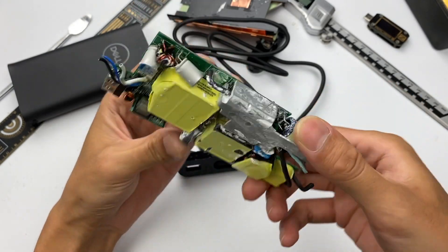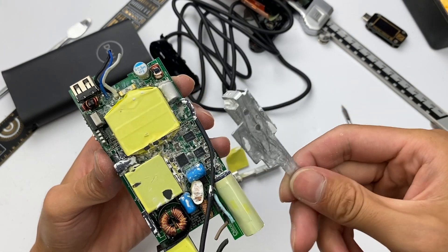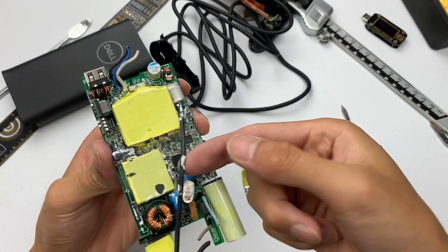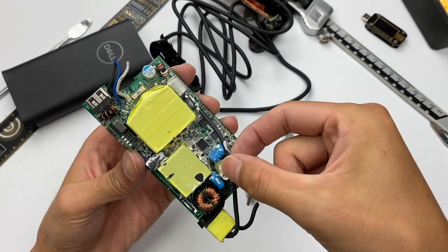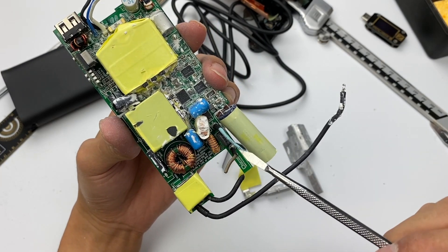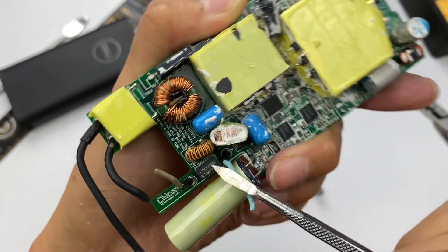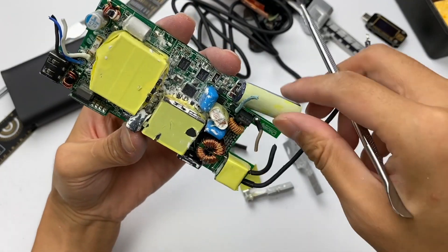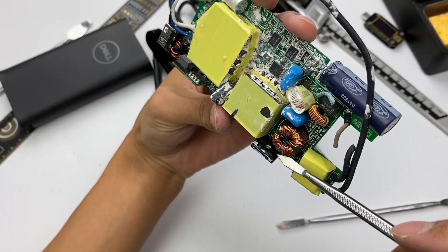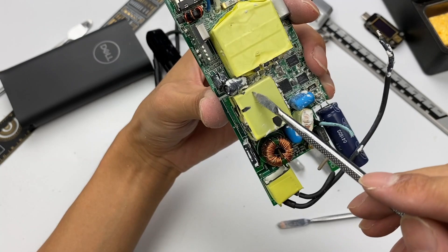As for those two heat sinks, the big one dissipates heat with components of the primary circuit, and the small one assists the rectifier bridge to dissipate heat. The ground wire crosses the primary and secondary circuits. The input side has a fuse, common mode chokes, film capacitors, etc. The fuse is 3.15A, 250V. This is a primary filter capacitor — 420V, 82μF. Here is the rectifier bridge, 4A, 800V. The PFC boost inductor is next to it, controlled by the master control chip on the back.